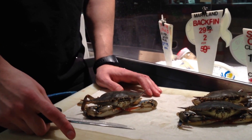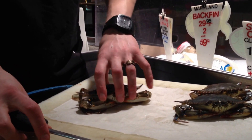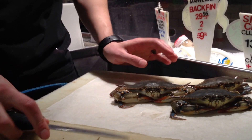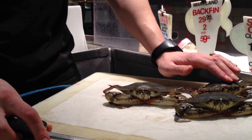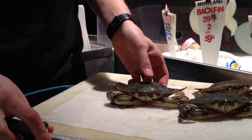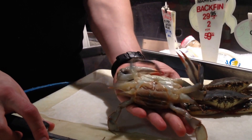Alright guys, today we're going to teach you how to clean soft crabs. We've got three nice whales right here. Whales are a size grade — this one is the larger size we can get. They're all soft and they're all alive. When you buy a soft crab, you want them to be alive or already cleaned. Now these guys are alive and we're going to teach you how to clean this size — see, they're moving. They're all females.